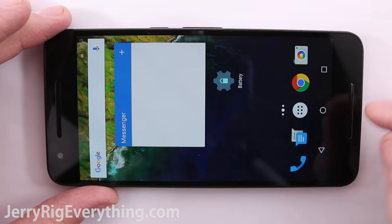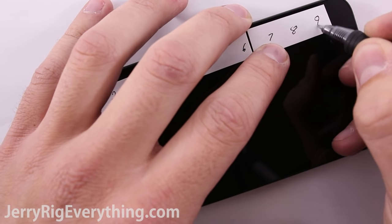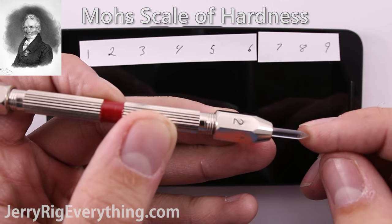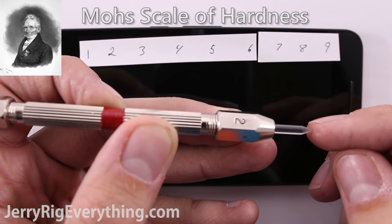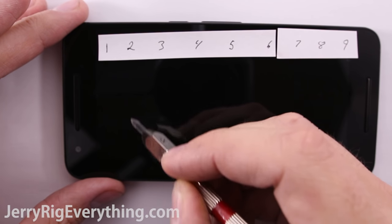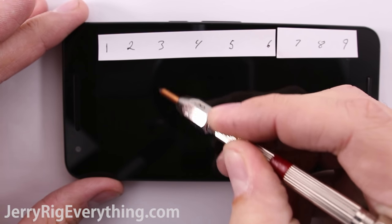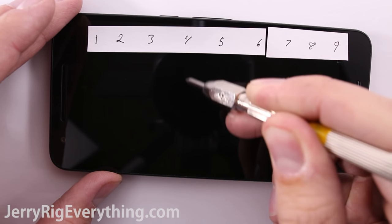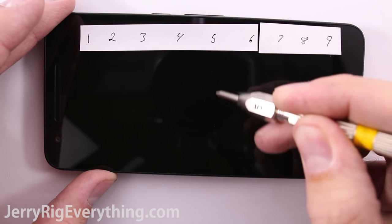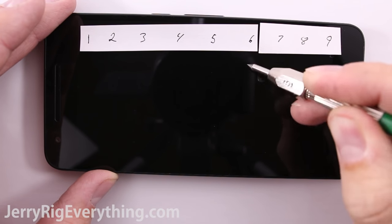I'm going to try something a little bit different this time. Doing scratch tests with keys or razors is great and everything, but it would be nice to have a more definitive scale. So I have a set of picks that will tell me where the glass falls on Mohs scale of hardness — it will give us a numerical value of how hard the screen actually is. A number 1 on Mohs scale would be the equivalent of talc powder; a 10 would be as hard as diamonds. My razor blade ranks in at about a 5 or a 6 on the scale, so you can use that as a reference from my previous durability videos. The picks have a different material on either end that correspond with a different number on Mohs scale. A level 5 pick can't scratch something that is a level 6 in hardness. None of my picks would scratch a diamond because it is a level 10, and the hardest of them all.